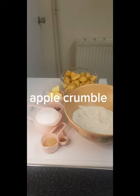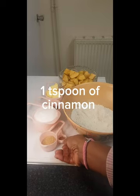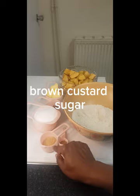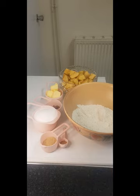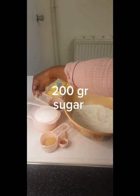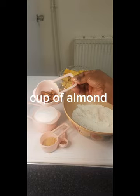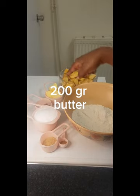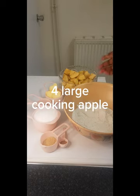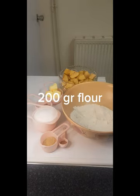Hello everyone, today we are going to make apple crumble. The ingredients we need are: cinnamon, one tablespoon; brown caster sugar, two tablespoons; 200 grams of sugar; a small cup of almond nuts; 110 grams of butter; four large apples, peeled and ready to go; and 200 grams of flour.